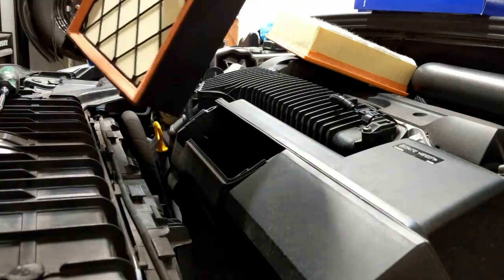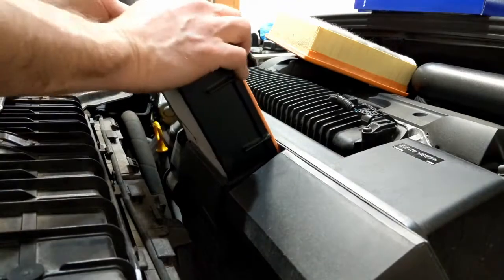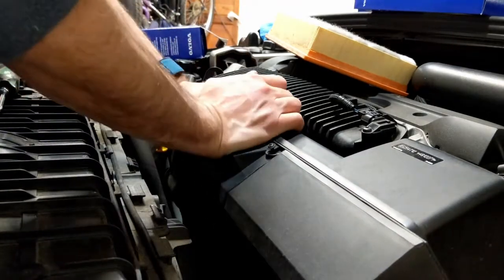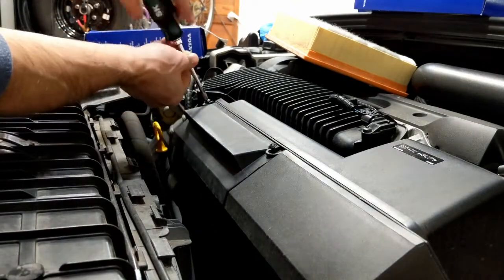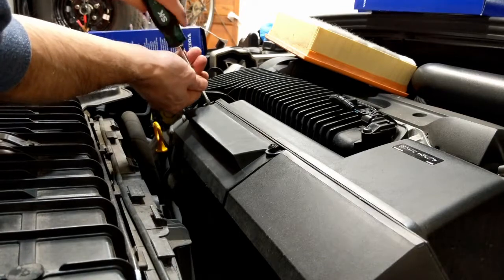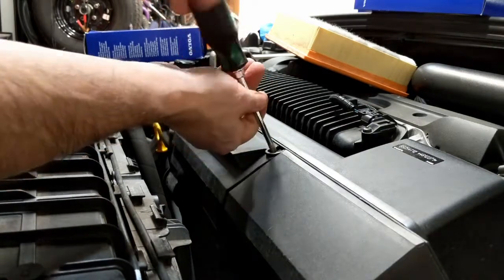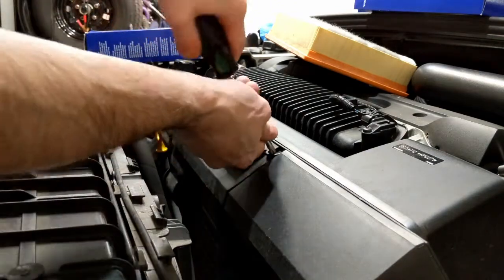A little snug — push this in a little bit more, push the filter in a little bit more. There we go. Line those screws up, screw the screws back in, and then we're all done with that.